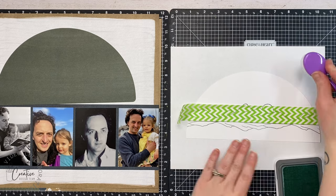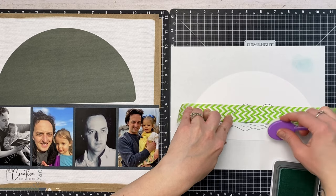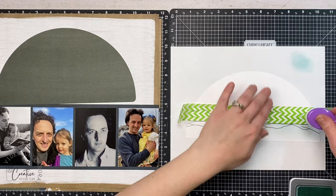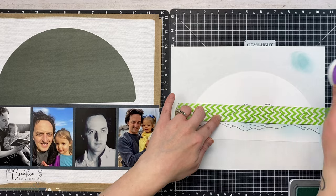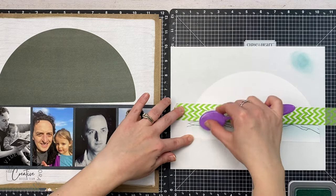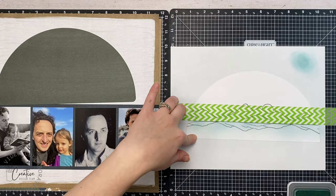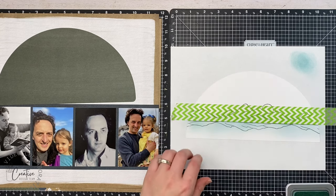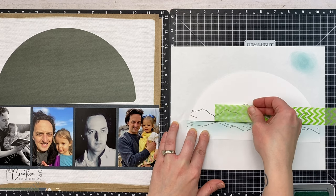This washi tape is nice and thick so it works great for masking. I'm grabbing my Glacier ink and then using brushes for a lighter application. I'm just blending the water section right now — tapping off on scrap paper first so I don't get too much ink when I initially touch the brush to the paper, allowing for a softer application. I'm starting right next to the washi tape, so that's where the ink will be darkest, then fading off farther away.